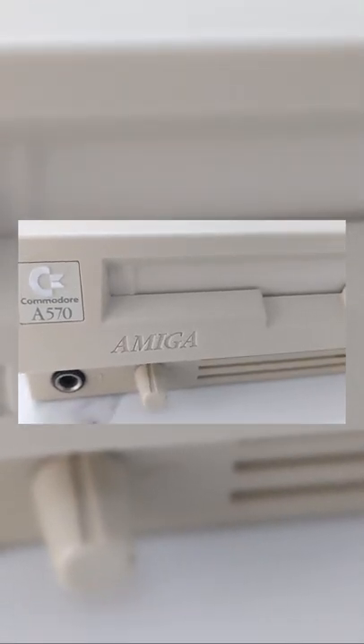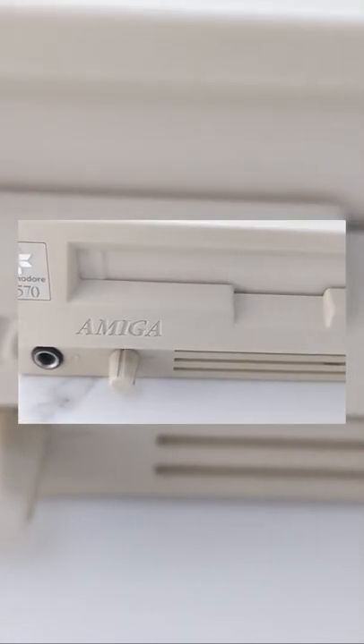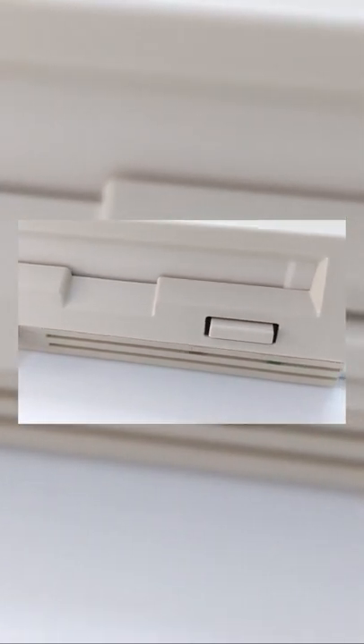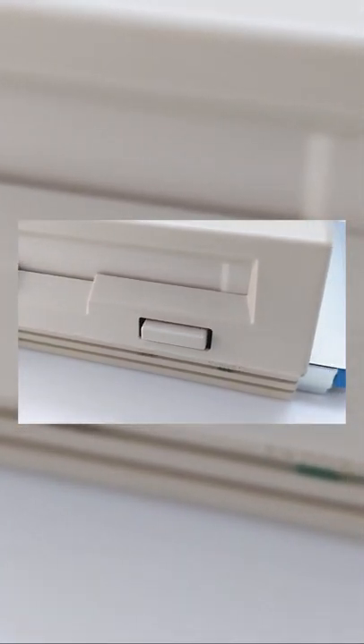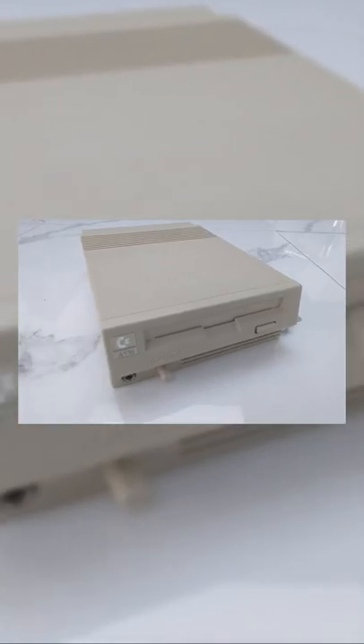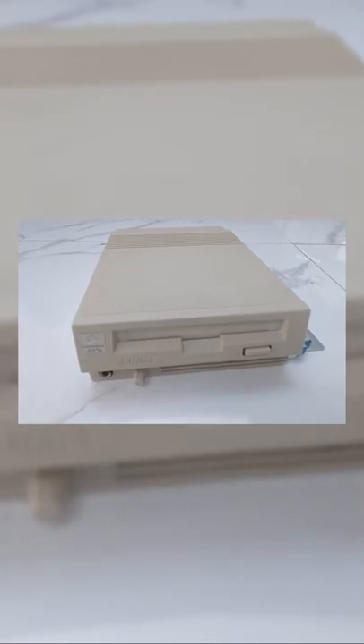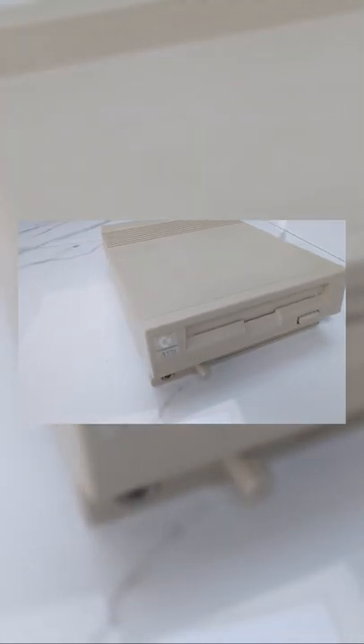The A570 was a single-speed external CD-ROM drive for the Amiga 500 computer, launched by Commodore in 1992. It was designed to be compatible with Commodore's CDTV software as well as being able to read ordinary CD-ROM discs. The original name for the drive was the A690, and pre-production devices under this name were delivered to developers.